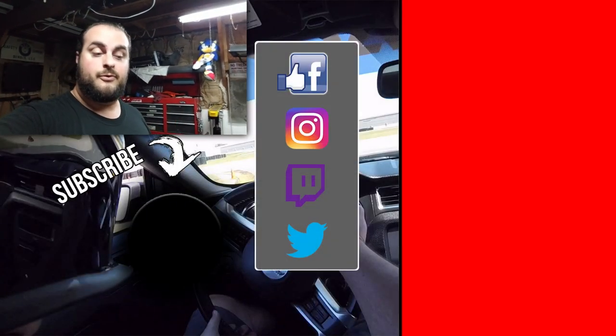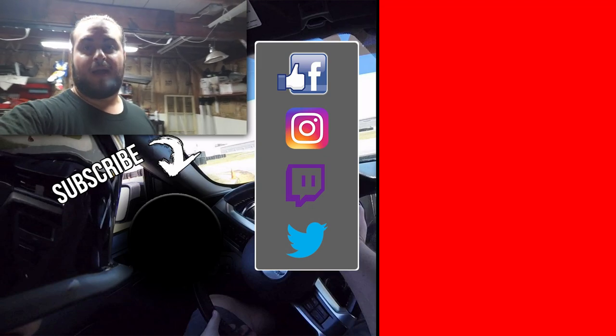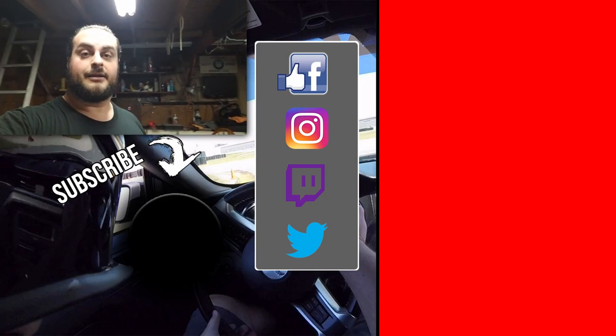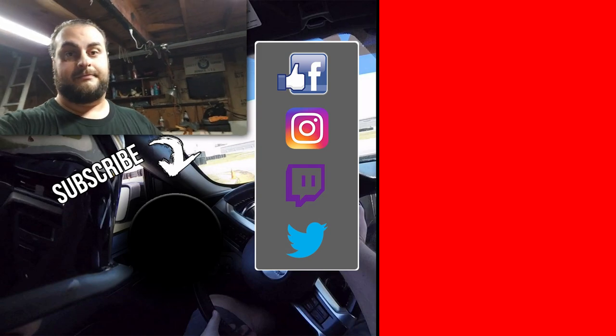Alright guys, that is going to be it for this video. I hope you enjoyed it — definitely give us a thumbs up if you did. If you're new, subscribe — you know, all that fun stuff. Make sure to hit us up on our social media: Facebook, Twitter, whatever. And I guess I'll see you guys next time — bye bye!